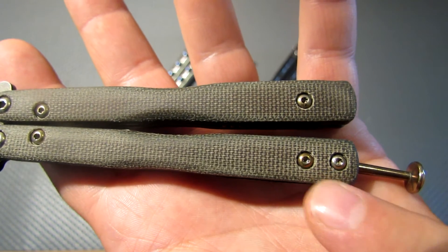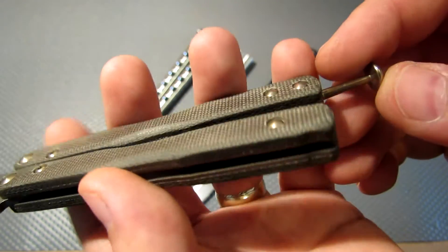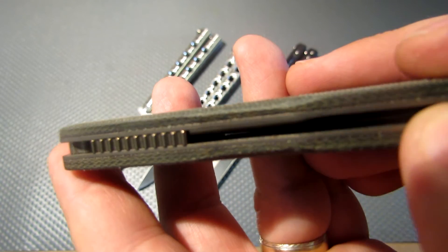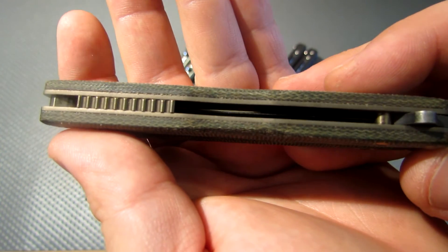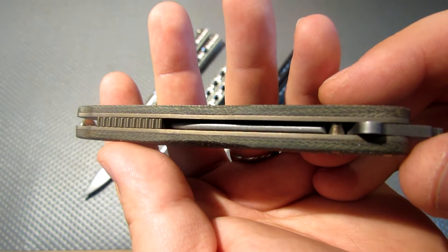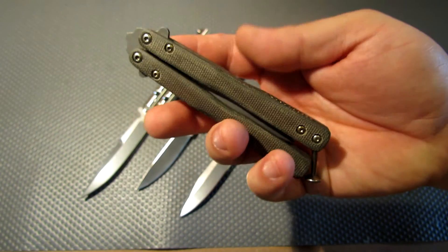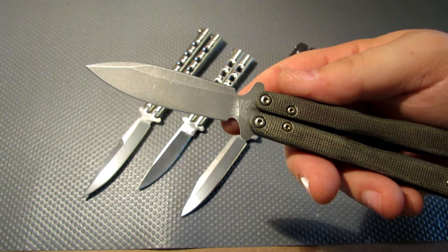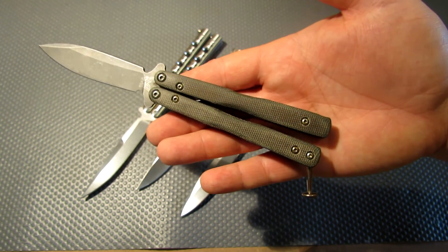Then I went through and heat anodized all of the steel hardware and the back spacer. I also ground the scales down to the liners to get rid of the water jet marks, bead blasted the liners, and then anodized them a bronze — as close to matching as I can get. So everything that's steel or titanium on here is now bronze, other than the blade which has that black coating that's been bead blasted and then stonewashed, with the green micarta that's been worn out and aged.